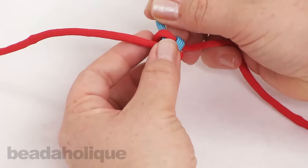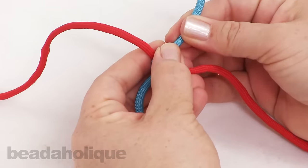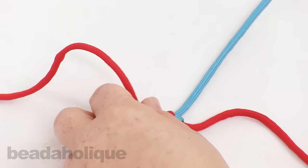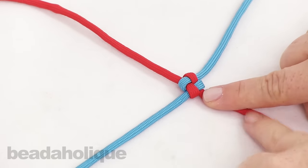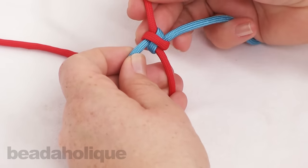Now take all four cords equally and pull your knot together, and you'll start to see that box form right there. You can pull on each side to get that nice box knot. This is what it looks like on this side — and I just want to show you the other side — it's going to look like this.